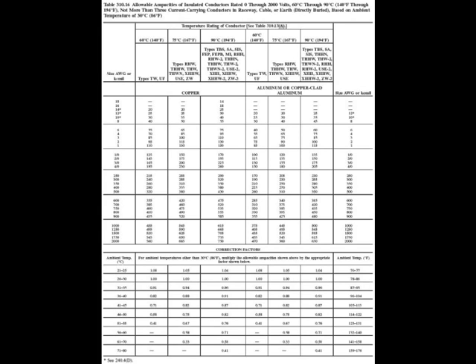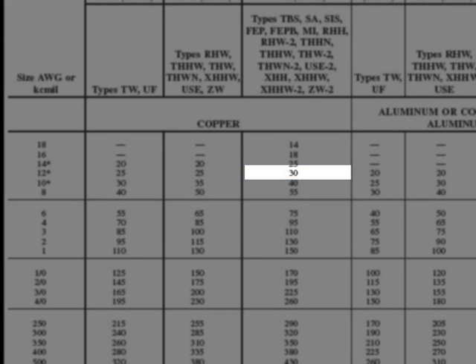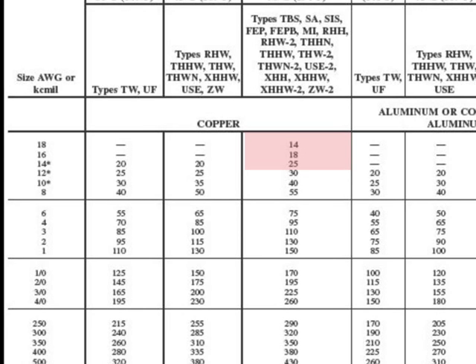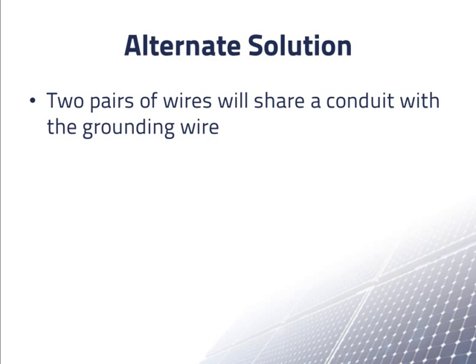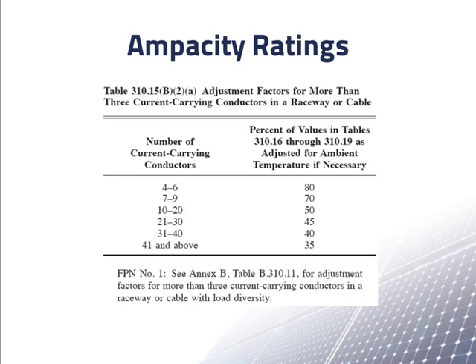Going back to our table of ampacities, we see that even 12AWG wire may be enough. 12AWG, 90 degrees Celsius rated wire has an ampacity at 30 degrees Celsius of 30 amps. You might think we could go even lower, but wire smaller than 12AWG is not recommended for PV systems. However, the two pairs of wires — one pair from each of the strings — will generally share the same conduit, giving us a total of four current carrying wires plus a ground wire. With four current carrying wires, the conduit factor table tells us we need to multiply all ampacities by 80%, or 0.8.